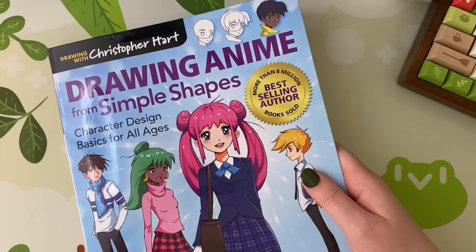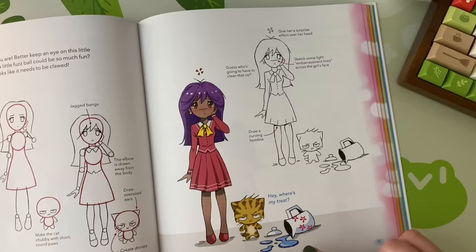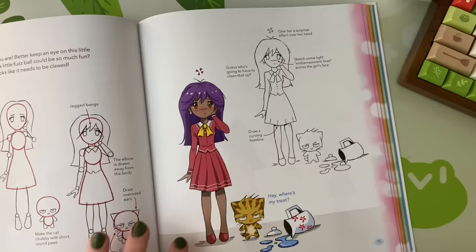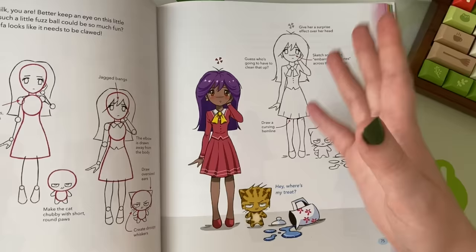Next I wanted to draw an actual scene. They have more in-depth, full-body ones, and I decided on this one called Bad Kitty. The narrative is that a cat has knocked over a water jug — she's embarrassed and upset about it, and the cat is just doing his thing. There are definitely a lot of things I'd want to change about this, and I wanted to see if I could break down my version in a way that's as clear as what's shown here.